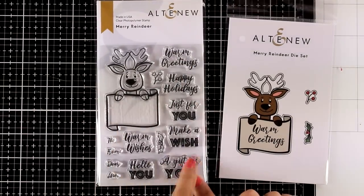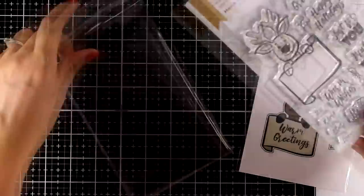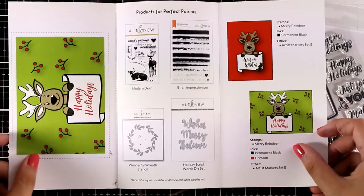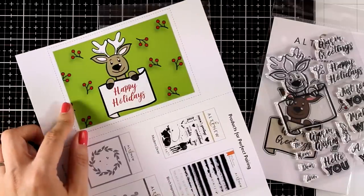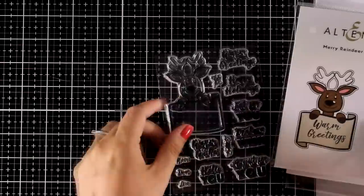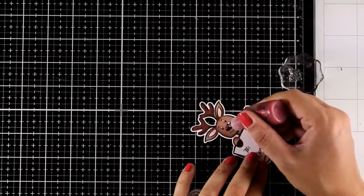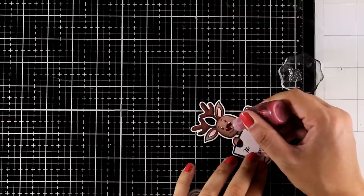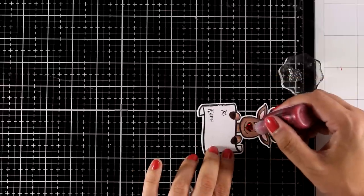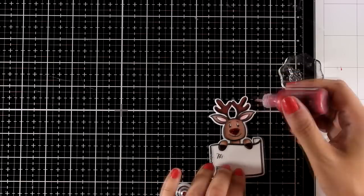Now for one more tag using a really adorable new stamp set called Merry Reindeer. The reindeer holds a banner and you can stamp any of the included sentiments inside it perfectly. The green tag with berries stamped at the back is an adorable design idea. Instead of using the reindeer as a focal point on a card, I'm using it to create a gift tag. I stamped the reindeer with black ink, colored him with alcohol markers, used the matching die to cut him out, and added red Stickles with glitter on his nose to turn him into Rudolph.